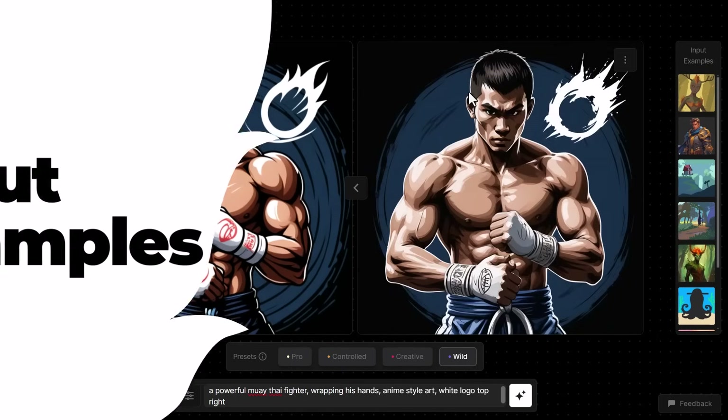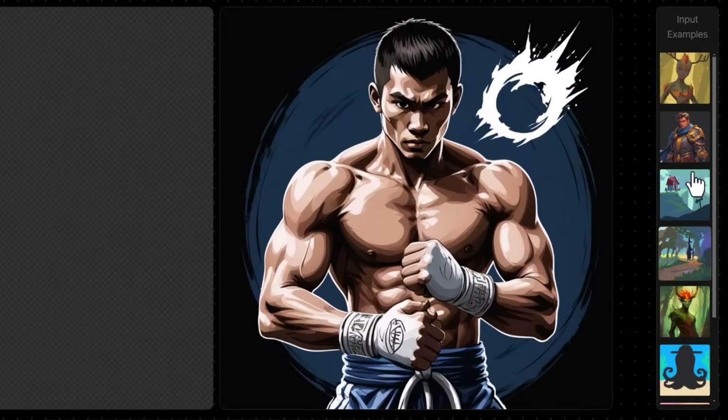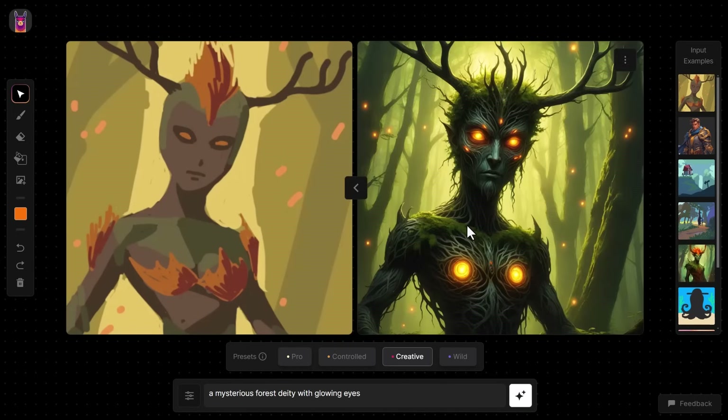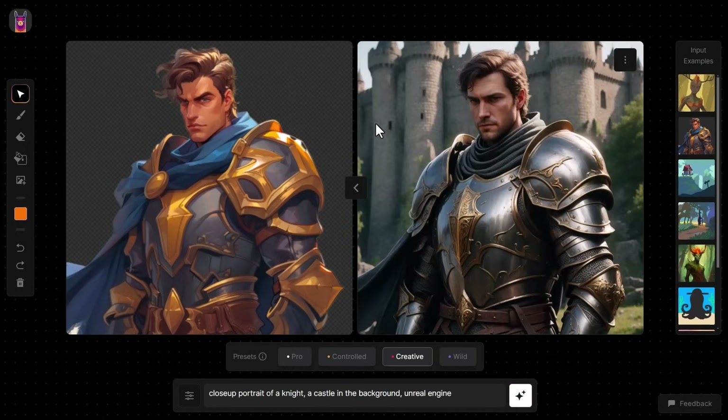Another thing you can do is go through these input examples. If I click on one, it gives me a prompt and I can start creating images straight away to see what Alpaca produces. If I click on the example 'close portrait of a knight, castle in the background, Unreal Engine,' the background is transparent — Alpaca will fill that background with more creative freedom where nothing is drawn. Going to Creative and rendering, it creates the castle in the background, giving us this awesome looking image of a knight.